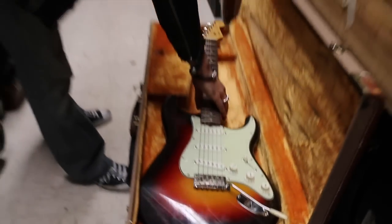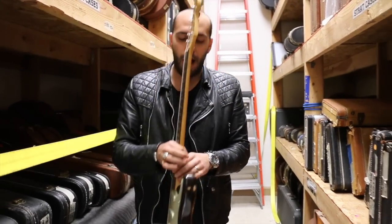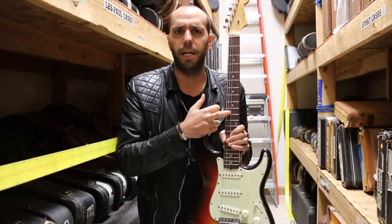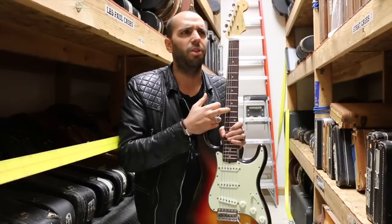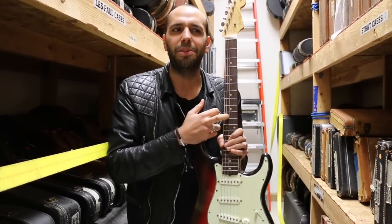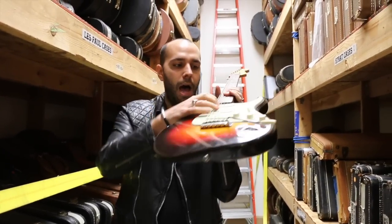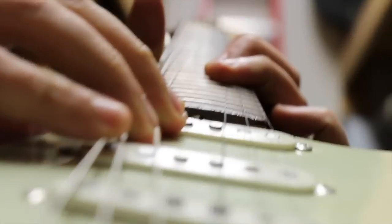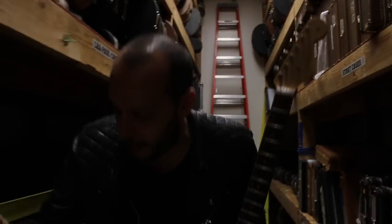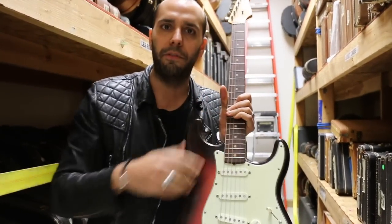Let's talk about slab boards again versus laminated boards. Slab board — the earliest version of the rosewood boards that Fender did. They did maple necks from '54 all the way into partway through '59. '59 is when they made the transition to the slab rosewood fingerboards, trying to keep up with Gibson, who was doing rosewood boards on all of their guitars. The slab board is just a little bit thicker — that rosewood is milled flat, sits flat across the top of the maple part of the board, thus the slab board. Then they radius it to 7¼ and put frets on it.